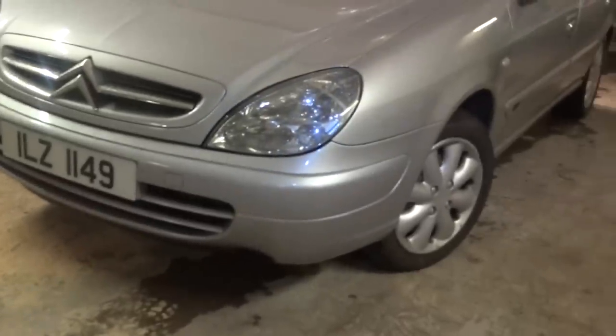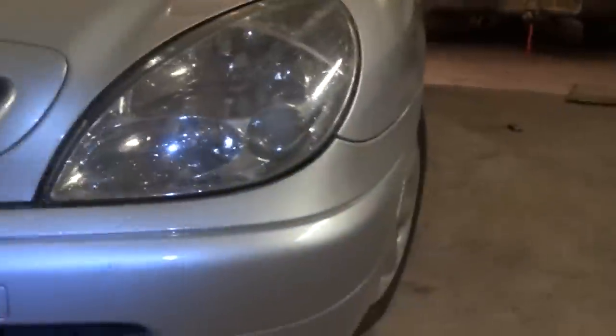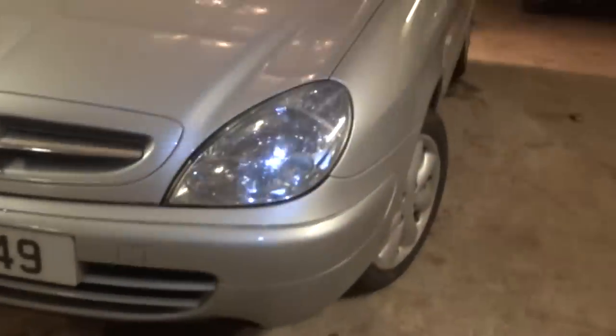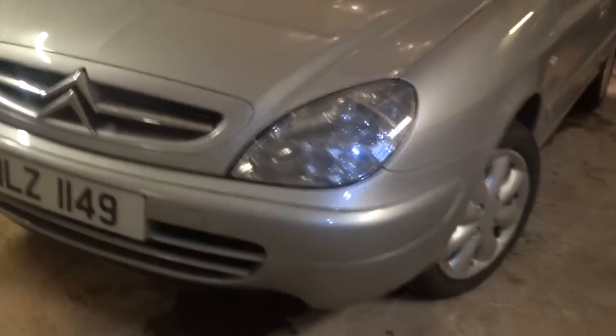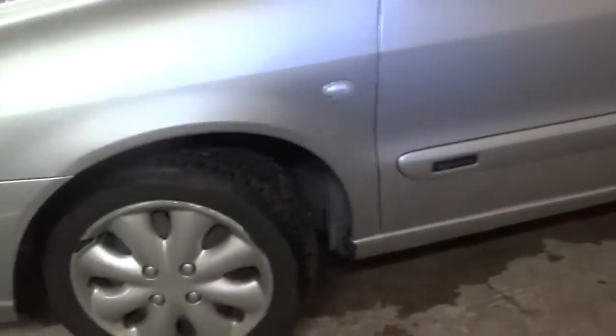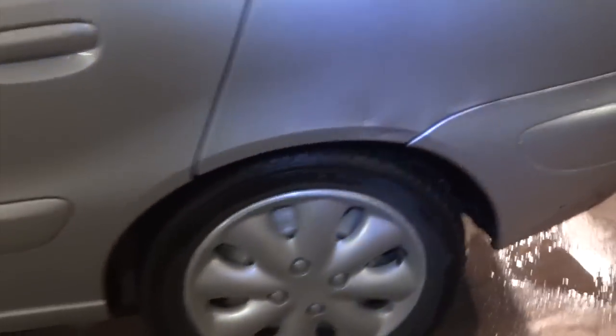It has what looks like a projector unit in the headlight — possibly the high/low beam. I've got wheel trims on the wheels, which are handy — you don't worry about scuffing them near a curb. There's a wee dint here, not really a big problem. There's no rust on the car.